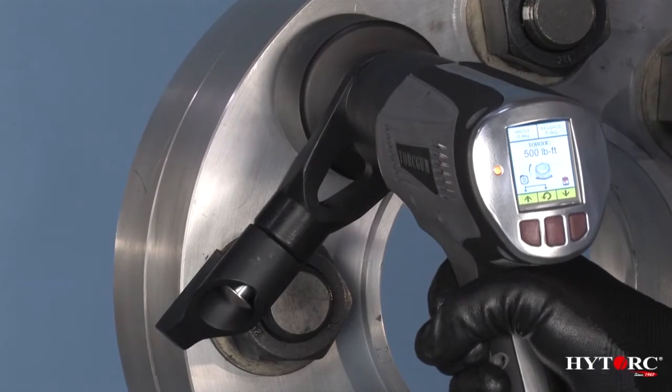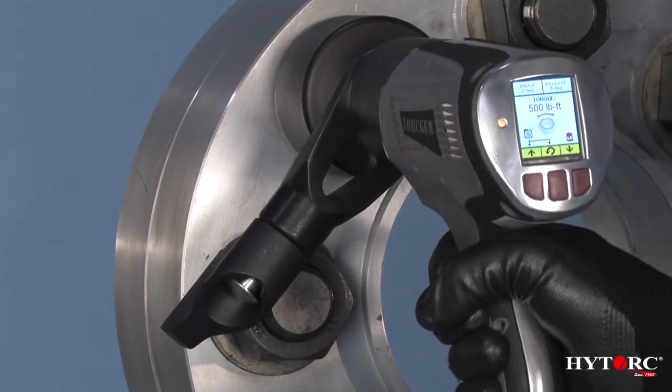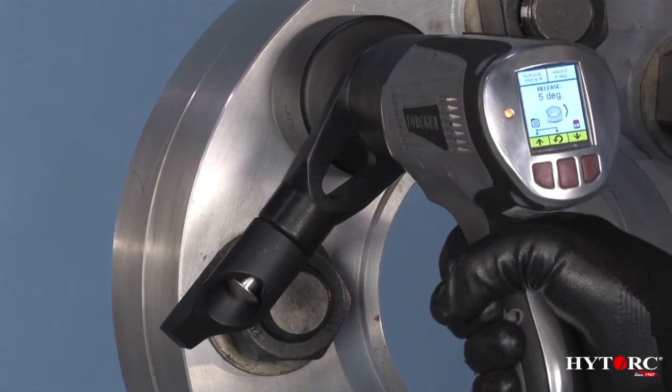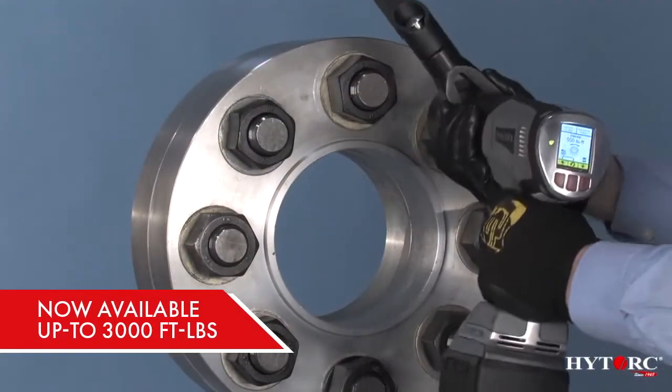You might mistake it for your average portable drill, but this dual-speed tool will zip down dozens of nuts or bolts and then shift to tighten them to as much as 2,000 foot-pounds of calibrated torque, depending on the model.